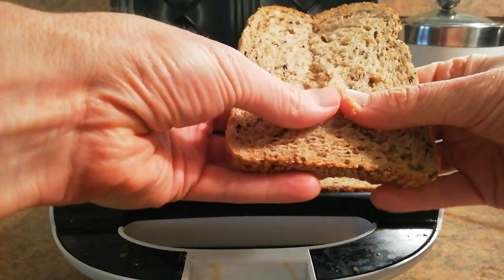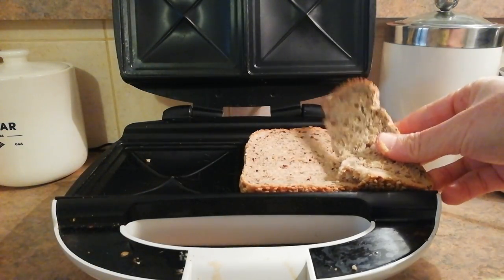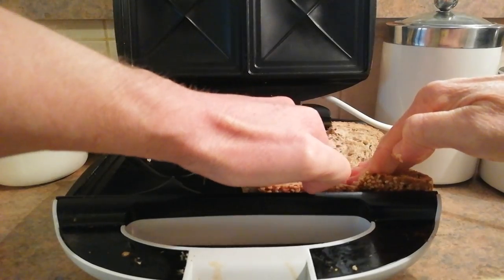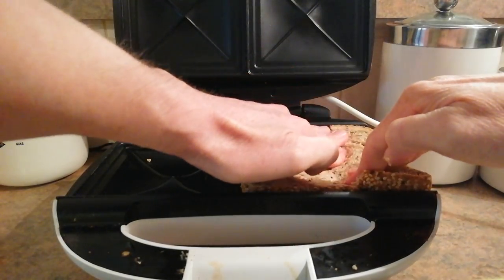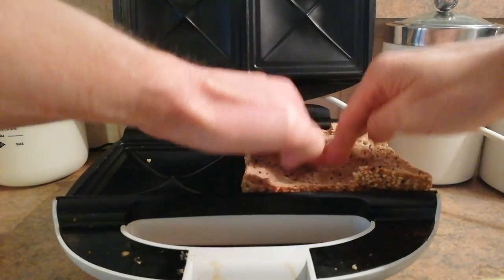Now I'm tearing my bread in half, and then putting it down onto the jaffa line to make up a big piece of bread. Pushing it down to seal, and pushing it down a little bit so I can put more ingredients in.